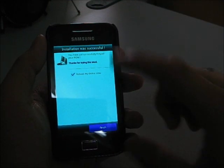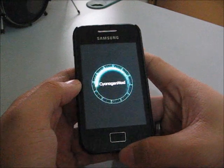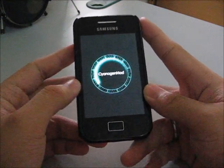Press the finish button and mark 'Reboot my device now'. This is the first boot — you might need to wait 2 to 3 minutes.